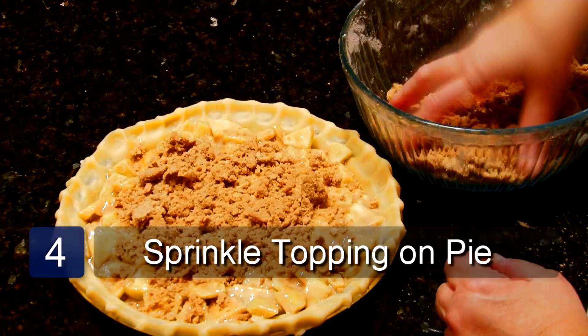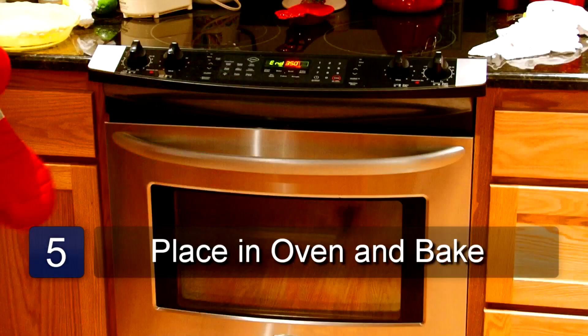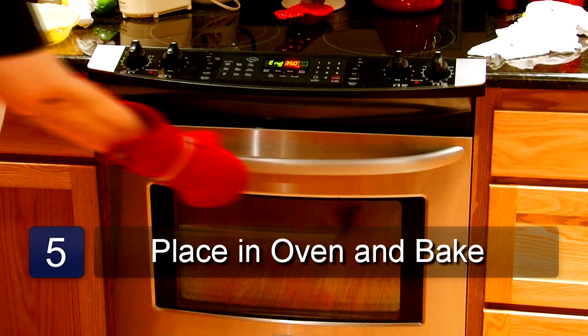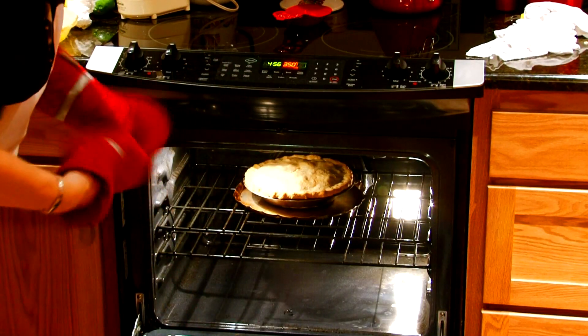Bake at 425 degrees for 15 minutes. Reduce the heat to 350 and bake for one more hour. Take out of the oven and cool on a wire rack, and serve it warm with ice cream.